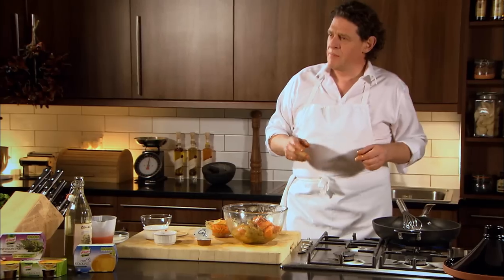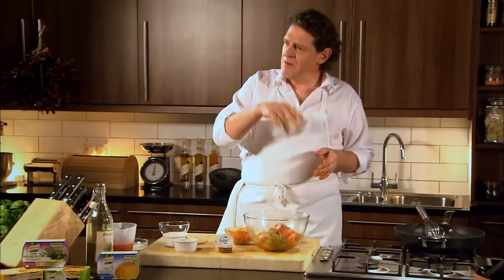The saffron and paprika is to your palate. You don't like saffron? Leave it out. Just take the concept of the dish.